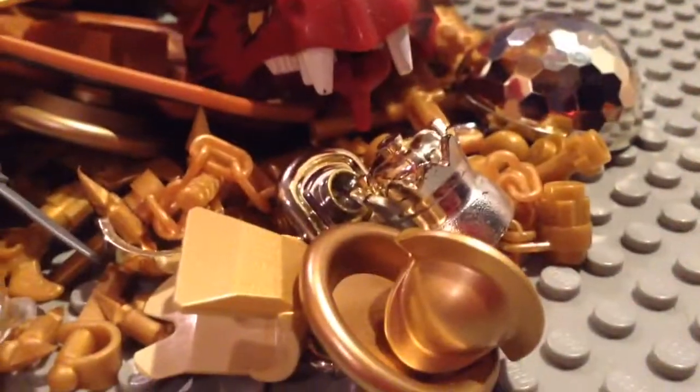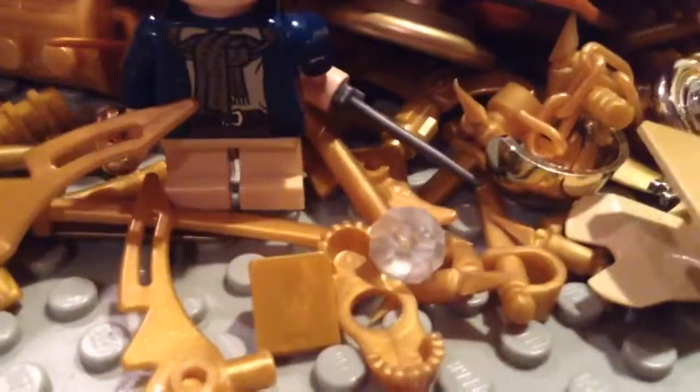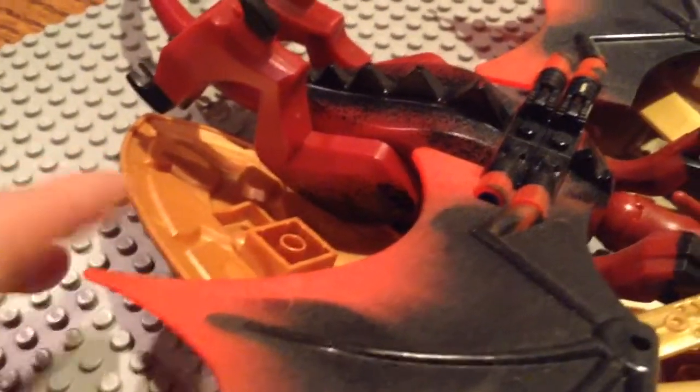And then all these gold pieces of Lego here — like treasure chests, lots of coins, and lots of different weapons from Ninjago. These giant golden shield pieces helped a lot from these older Lego Knights Kingdom sets.